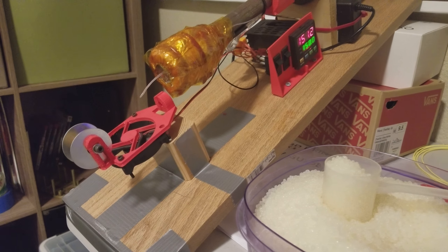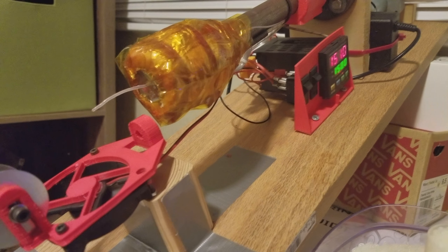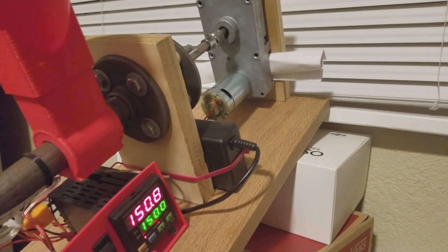Hey guys, Geodroid John here again with my 3D printer channel. Just want to give you a sneak peek of my next video — it's the Philostruder. First attempt at waking it up.